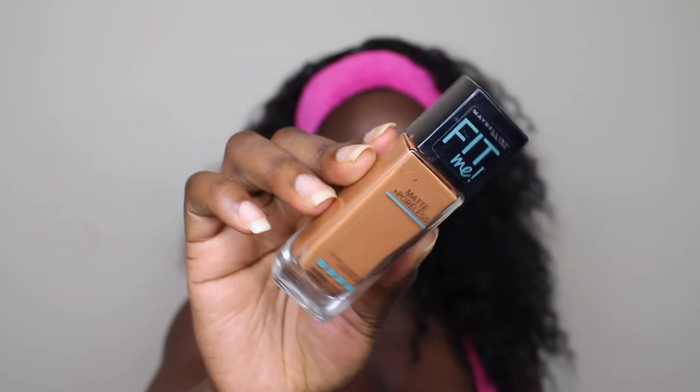And then I'm using the Maybelline Fit Me Matte Poreless Foundation. I'm actually starting to like this foundation — I used to kind of hate it but it's growing on me. I'm just going to use that as my foundation for today, it's a really good foundation, and I'm going to put the color that I used down below.